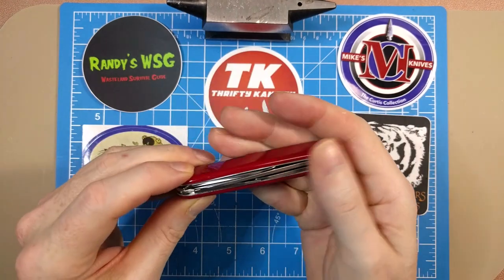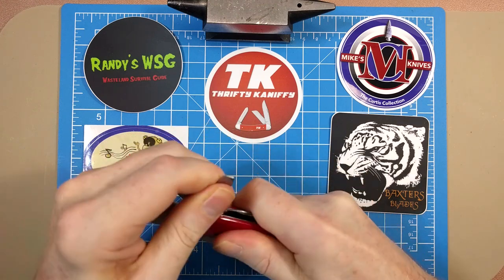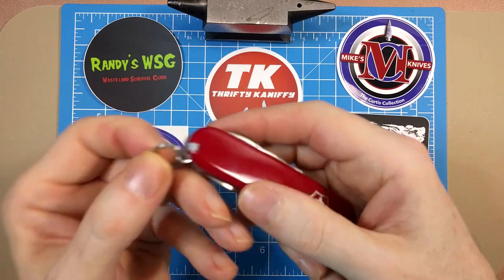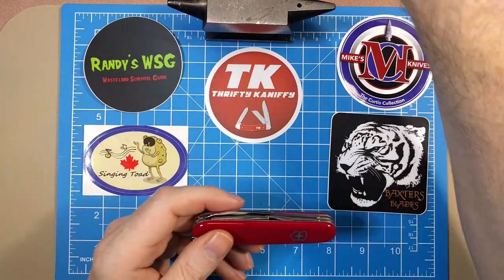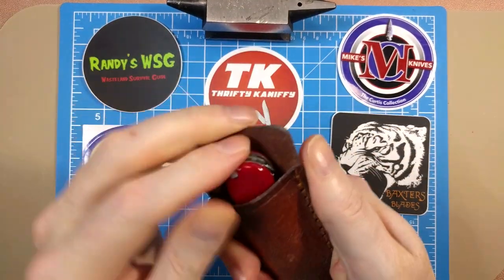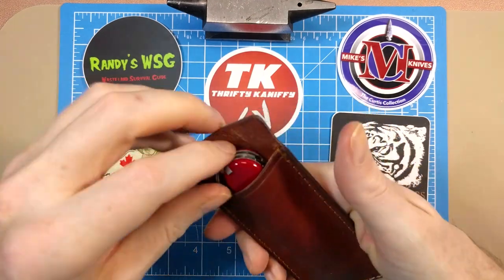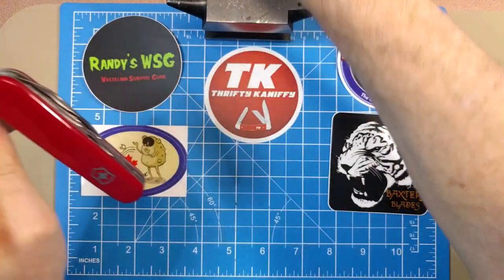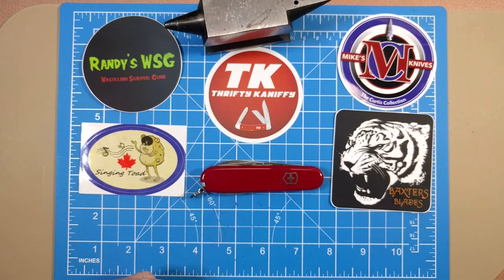Again, just a fantastic knife from Victorinox. The fit and finish is always great — no blade rub, all blades easily accessible and easy to manipulate. Nice little key ring to put a lanyard on, slip it right into your pocket, use a medium or large slip, whatever you prefer. Great tool set, slim design, great little carry — very common and very affordable Swiss Army knife. That's going to do it for me. I hope you enjoyed the review — make sure you like, subscribe, hit that bell to be notified when videos drop, and we'll see you next time. Take care.